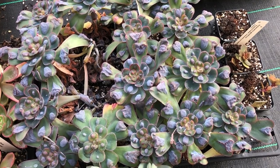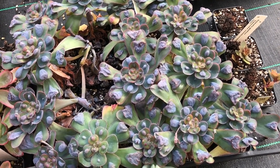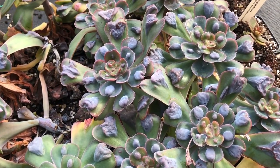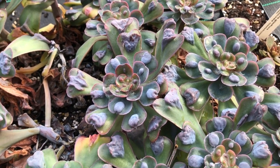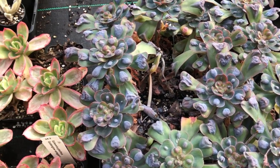This is called Heart's Delight — it's a variation of Raindrops. Instead of having a round drop it's got a more heart-shaped drop on it, and there's not a lot of it in Australia, so we bought a few extras in.